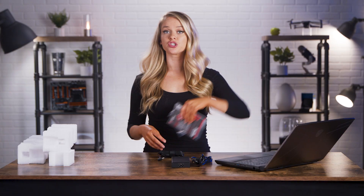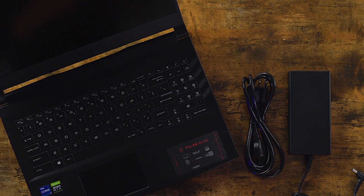All right, guys, we have the product manual here, which is so important, so keep track of that. We've got the laptop, we've got the power cord — it's pretty simple and no frills. I like that it's just very straightforward. Now that we're powered on, let's plug this laptop in.